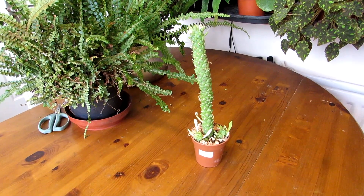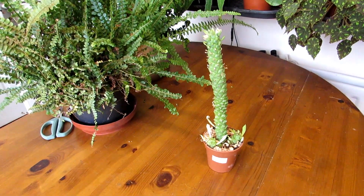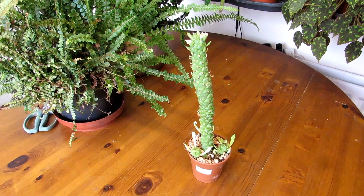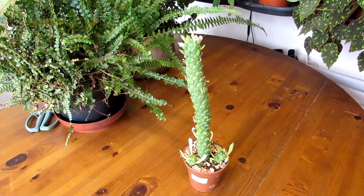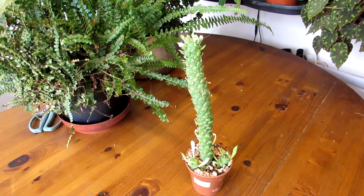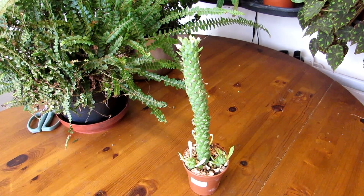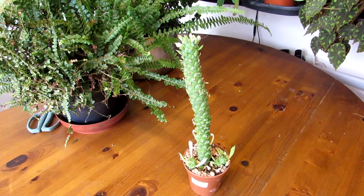Hi guys, it's Lynne here. Hope everyone is keeping really well and safe. Today, just a very short video — I wanted to show you this because it's the first time flowering for us, and it's also a little bit more of an unusual type of succulent.